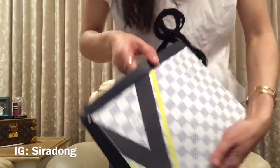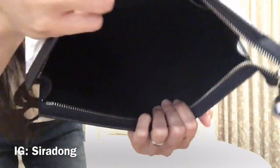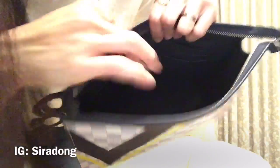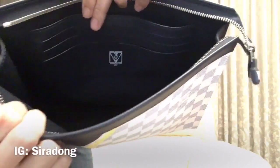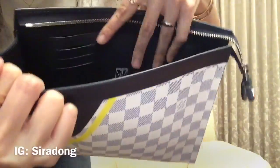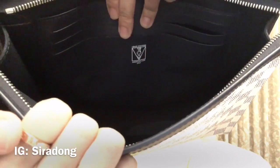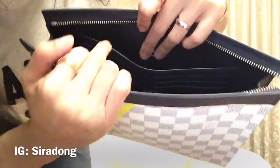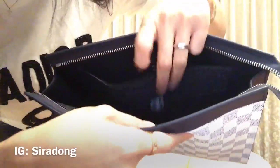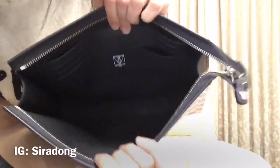Inside the pocket organizer, they have six card compartments — three on each side. This part says 'Louis Vuitton America's Cup 2017,' and there is one flat pocket at the back. The lining is fabric, not leather, but it's a very cool piece.